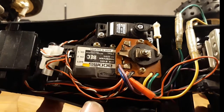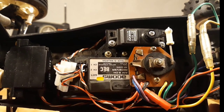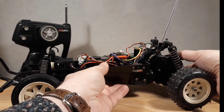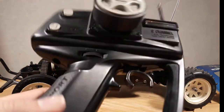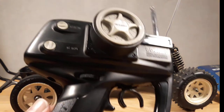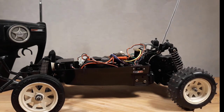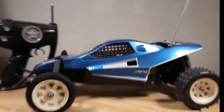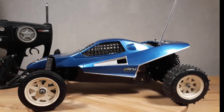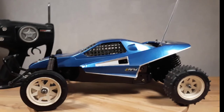I'll give you a look at the electronics and the mechanical speed controller. Here we are — you can see the transmitter here, it's an ACOMS Omnisport Technisport, and it's still in working order. So this was our little Pumba. If you have any comments or remarks, please feel free to post them in the comments section below. Thank you for watching and we'll see you soon — bye!